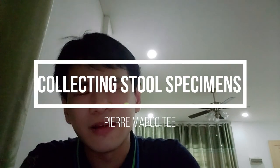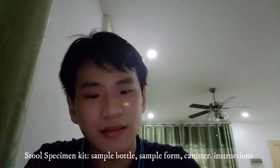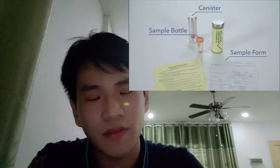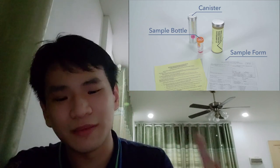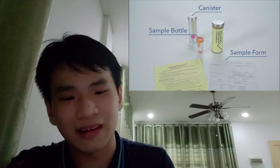Hi guys, today I will be demonstrating how to collect a stool specimen. The materials needed are a stool specimen kit. Inside the kit there is a canister, and inside the canister there is a sample form, a sample bottle, and instructions.